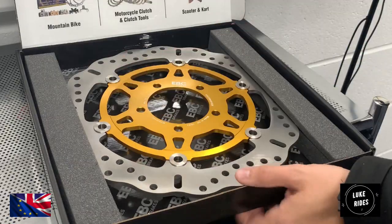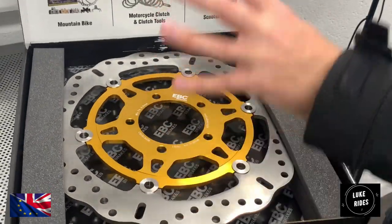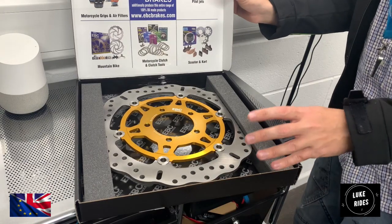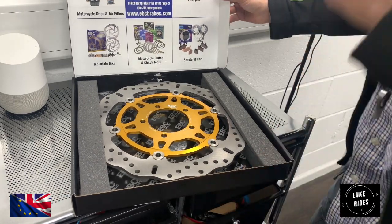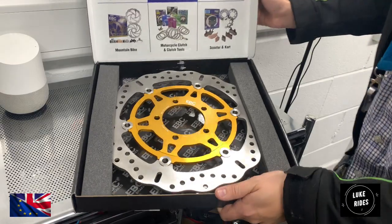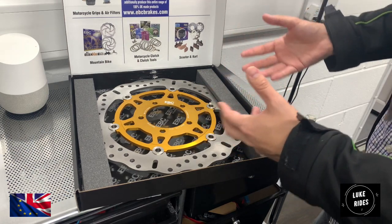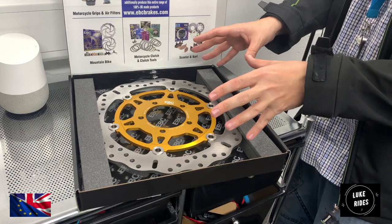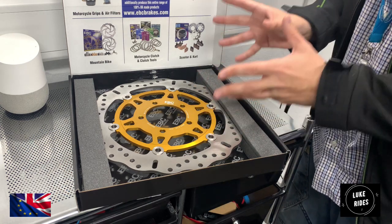Inside the EBC superbike brakes packaging, even the interior is stamped — 'We are sexy, we are sexy with EBC all the way' — letting you know what you're buying here. This is not some Chinese brake disc or some sort of copy — this is the real deal. So it's very pretty to look at, and there's definitely quite a lot of effort that EBC have gone to in their presentation. It looks like quite a work of art, and the superbike brake disc is the centre of attention in this box.